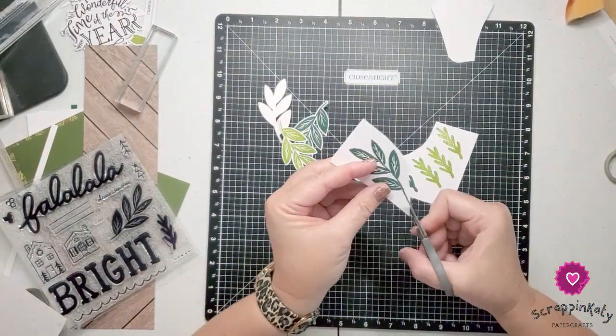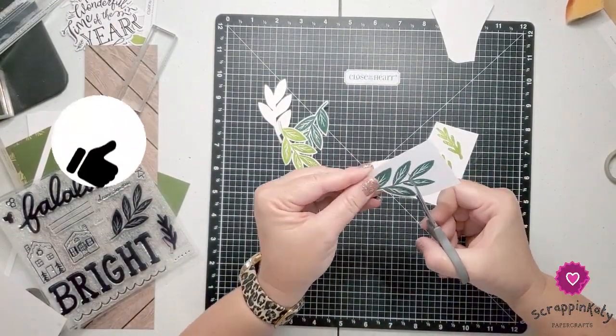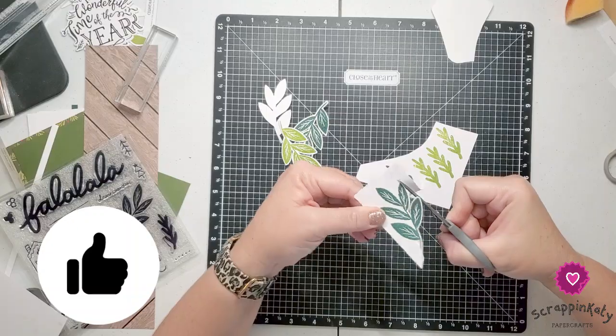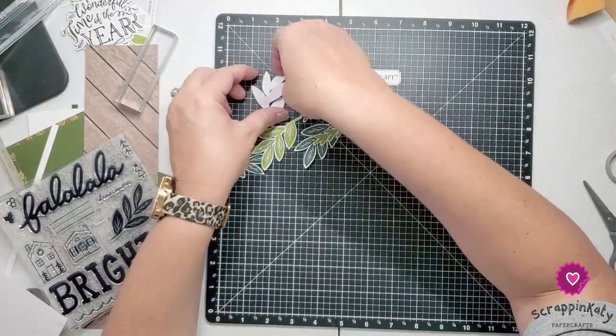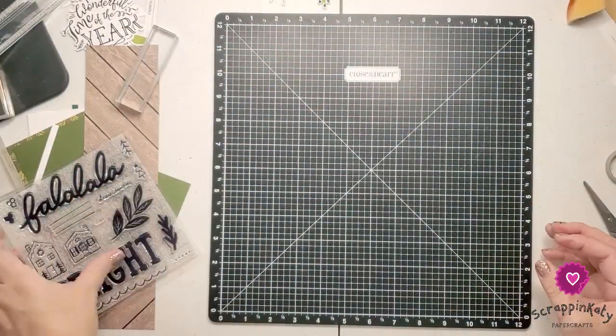Now is a good time to remind you — if you are liking what you see so far, go ahead and click that like button. It helps YouTube show you more of the same content and it also helps my channel out.